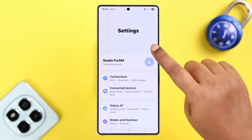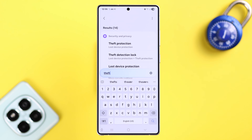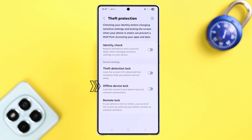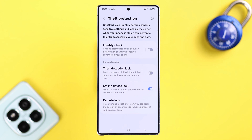Simply search for 'theft detection' or 'remote lock' in Settings — on Samsung you'll find this in the Security and Privacy section. Before turning on the remote lock option, first go ahead and turn on Offline Device Lock, so even if your device goes offline, Google can trace your number and still remotely lock your phone screen.